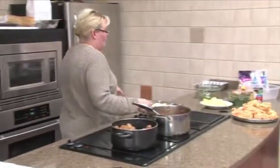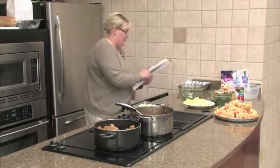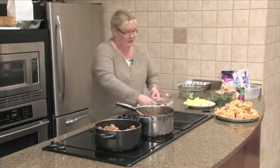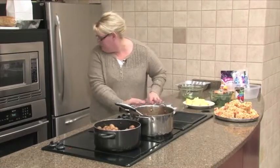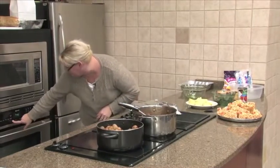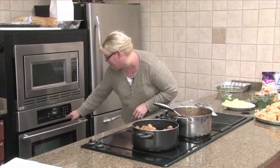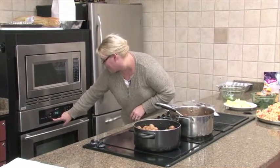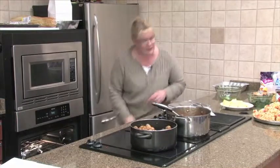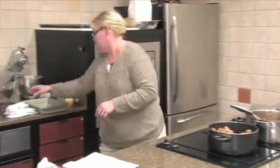Now we've got it just like this so it looks like a nice little meatloaf. We'll cover it in foil. We're going to put it in a 400 degree preheated oven. We'll keep an eye on it. My timer is doing strange things this evening.